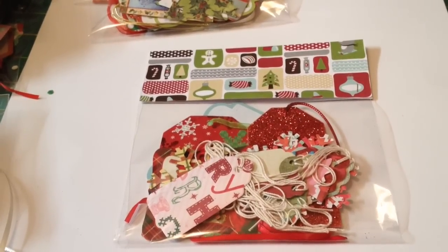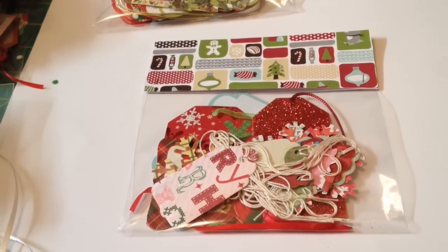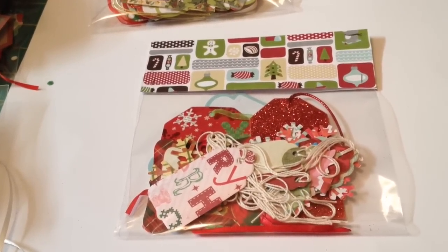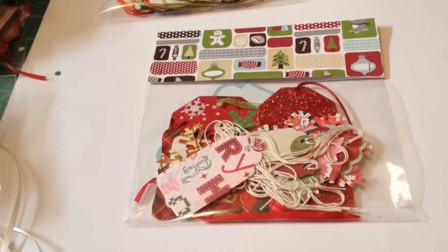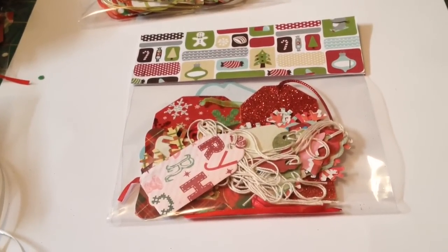Hi everybody. I have a little idea to share with you. As you know, if you've been watching my videos, it's craft season and we are in a few craft shows.